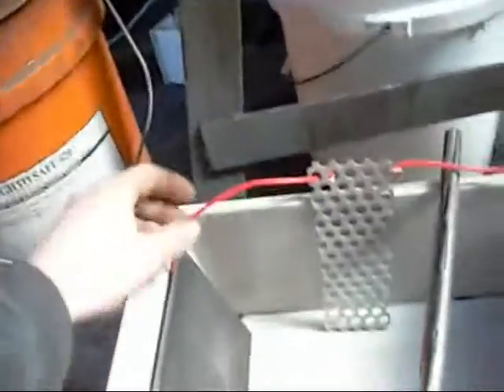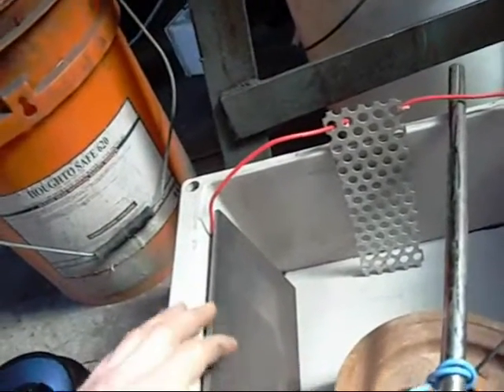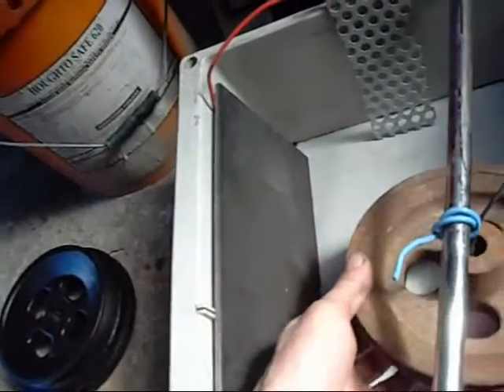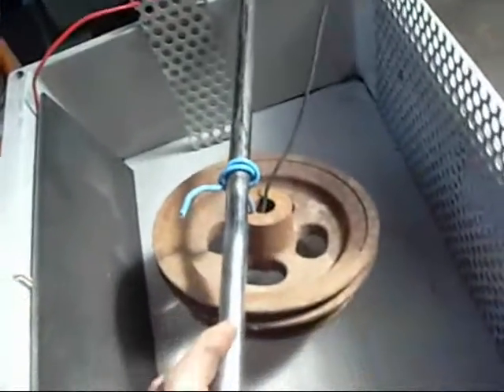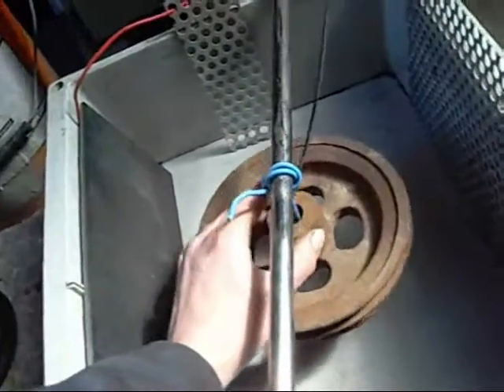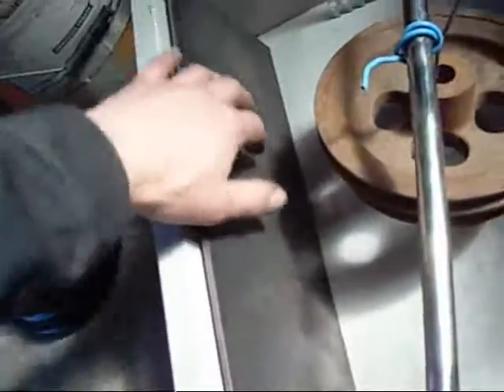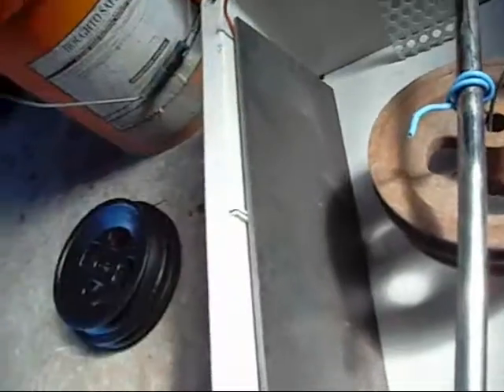The positive lead always goes to your sacrificial anode, not to the work piece — these will rust and decay, while the work piece will become clean. You can put another piece of scrap in place of the work piece and switch the polarity around to clean the bulk of the rust off the anodes when they become too built up. I do that quite regularly with my tank and it improves the efficiency significantly.